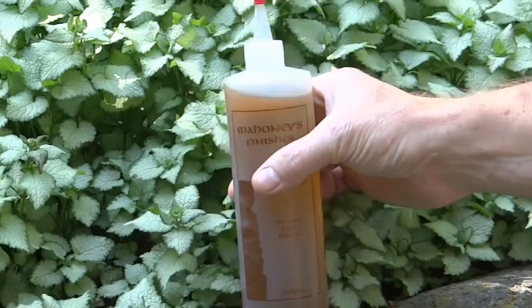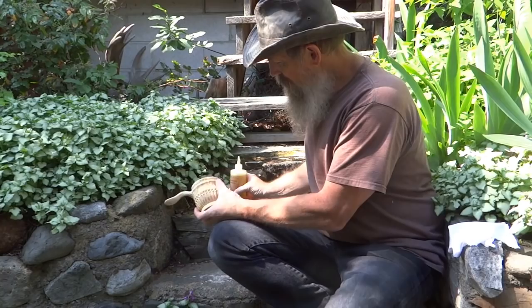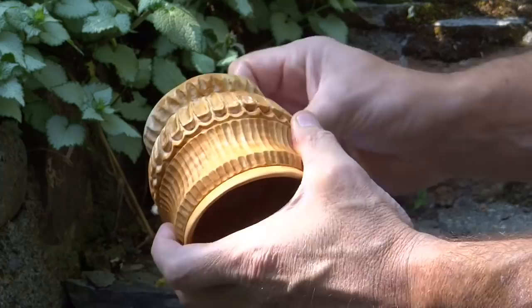Now for a good finish. I was given this walnut oil to try out on my carved wooden utensils. I got to say I really like it. It soaks in well and dries to a satin finish. Best of all, it's food safe. I'll be using this on all of my carved cups, bowls, and spoons.